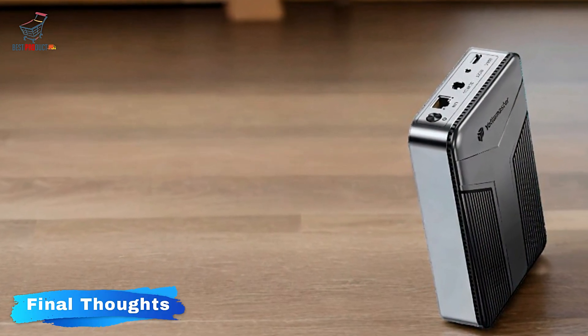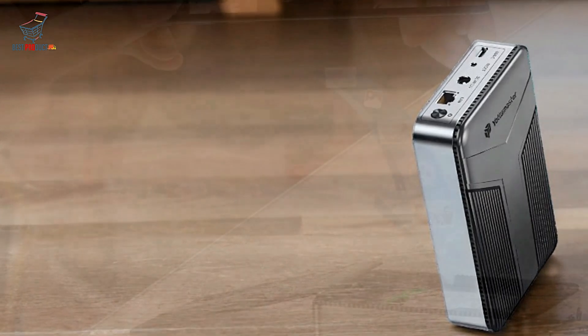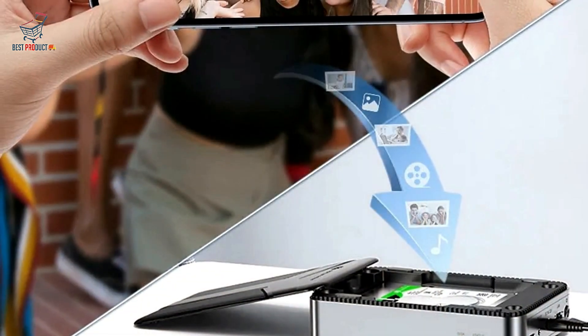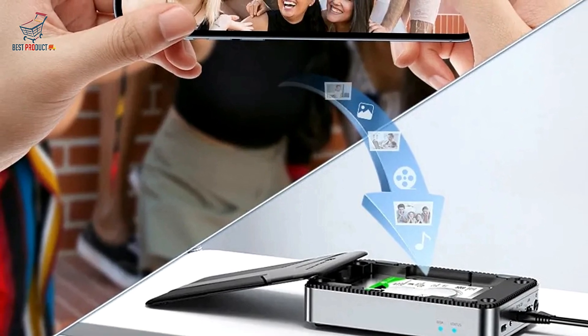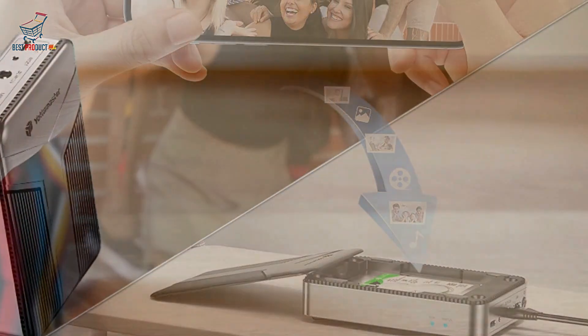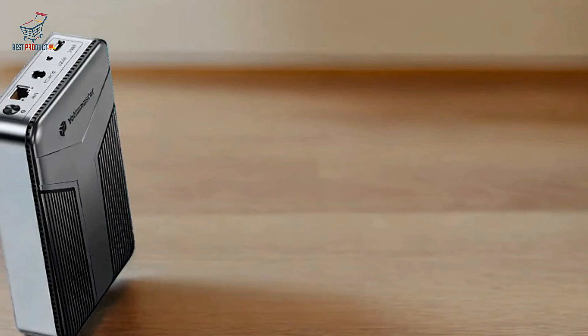Final Thoughts: The Yottamaster DM2 2.5-inch hard drive enclosure is a well-rounded device for families and small groups seeking secure and easy-to-use data storage. With features like auto backup, double encryption, and group sharing,